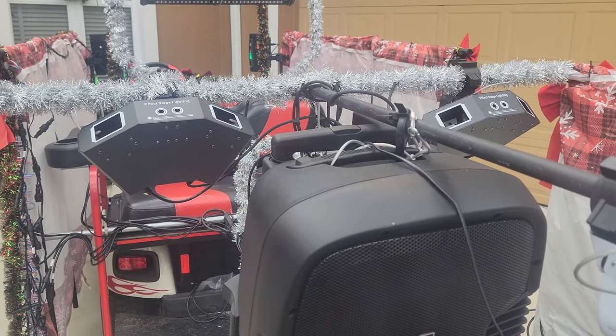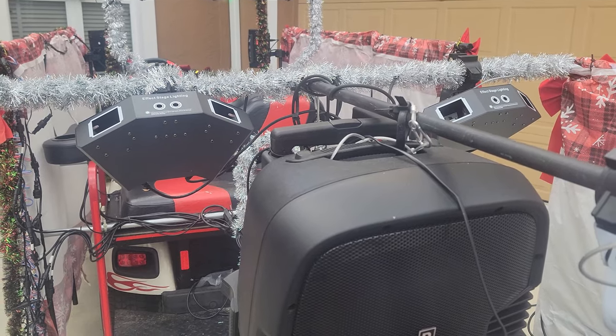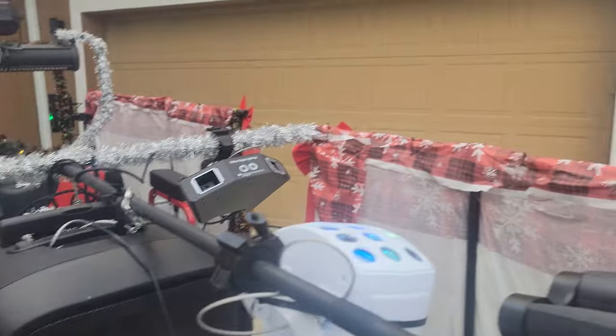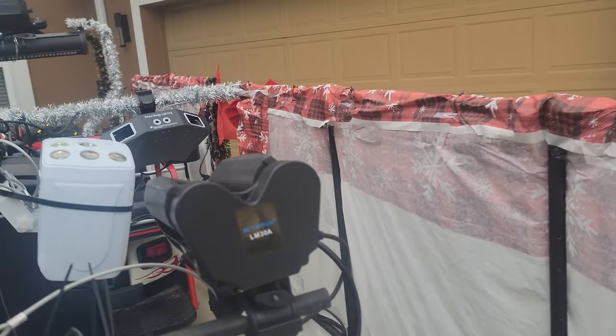I could in theory run DMX on all of this — I've done it for other projects — but for this float I just went quick and used all the sound-activated features. There are a couple more lights up in the front, let me move up that direction.